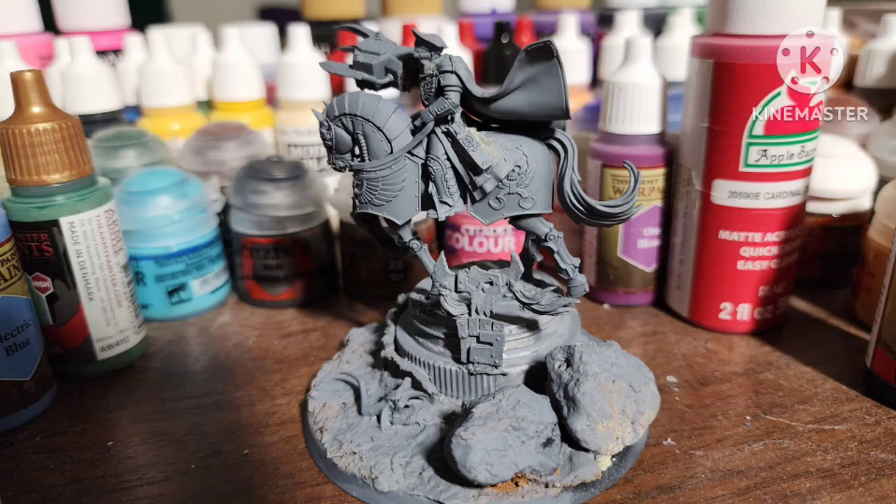I used the same parts for the main guy: the Lord Solar's body, the Baneblade Commander's head, and an Orc Powerclaw.